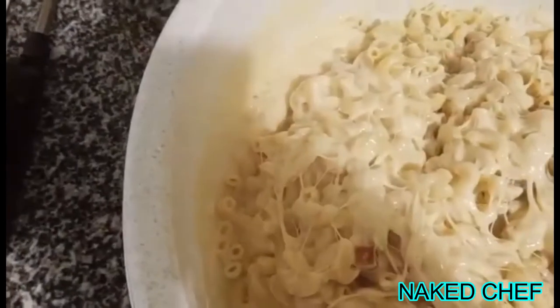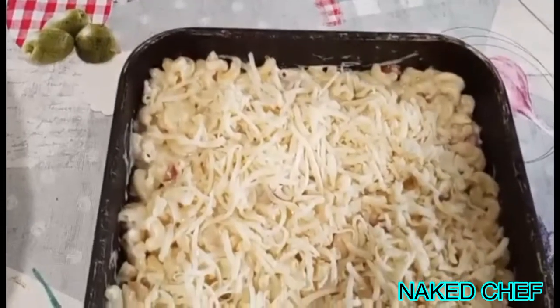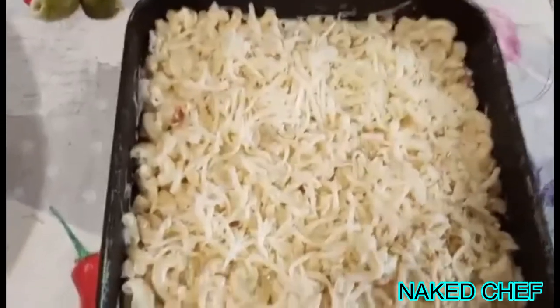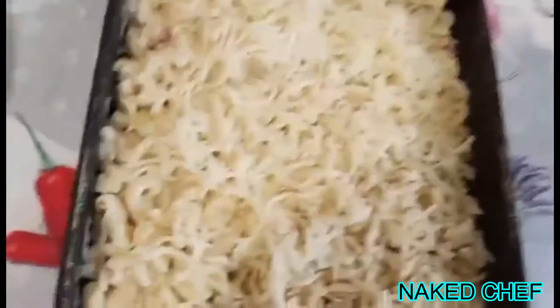Creamy and cheesy. The sauce is in there, you can see it. You have to cover everything properly. So I put the first layer of mac and cheese, then put the other cheese in the middle, and I will put this one on top.